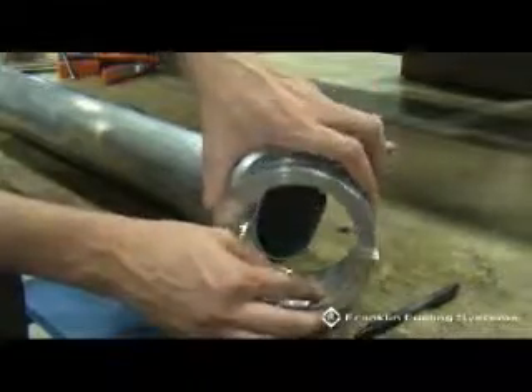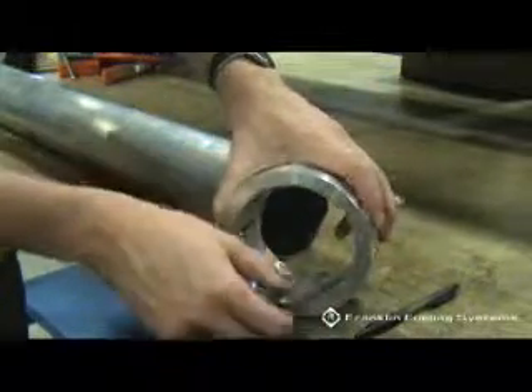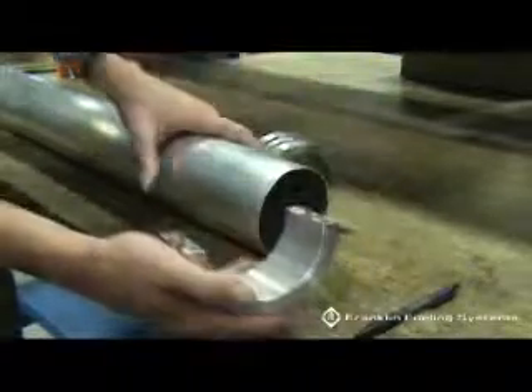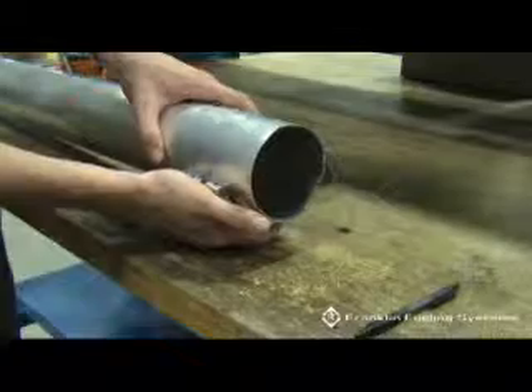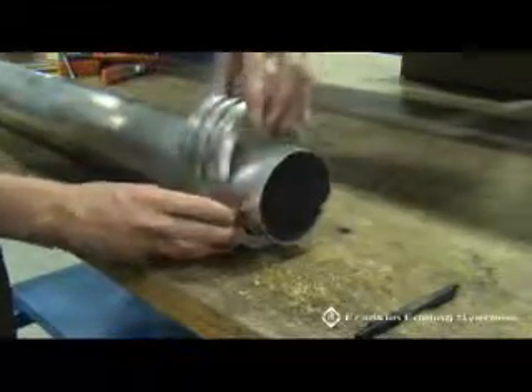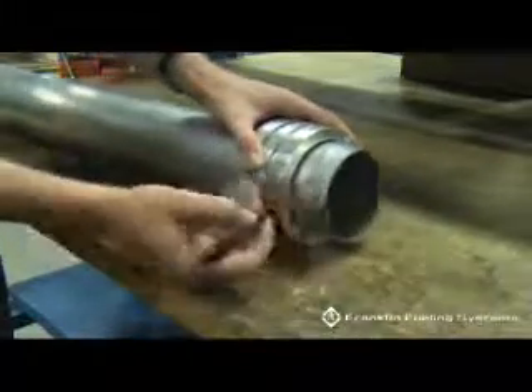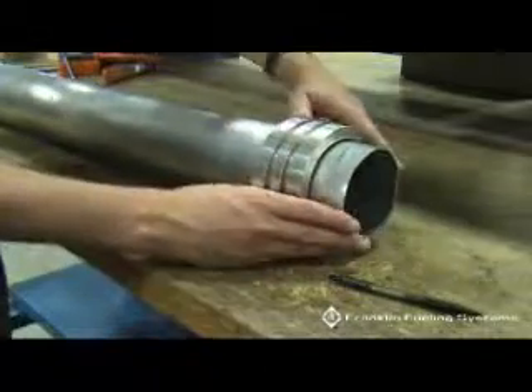Installing the drive ring. Position the drive ring with the alignment markings facing forward on the upper drop tube length mark. There should be approximately one to two inches of excess upper drop tube beyond the drive ring.